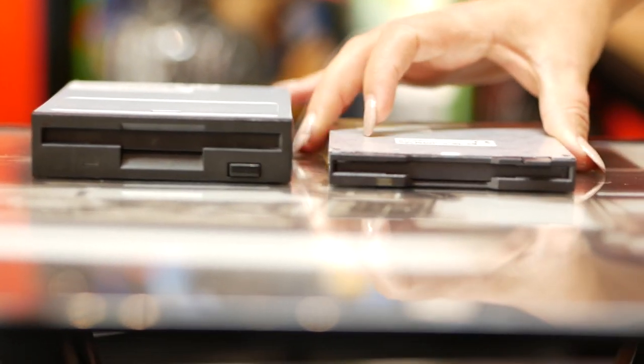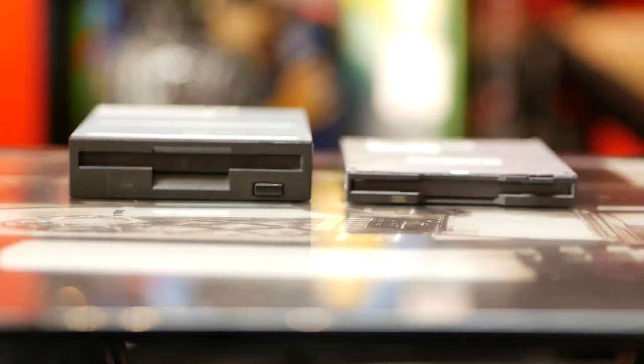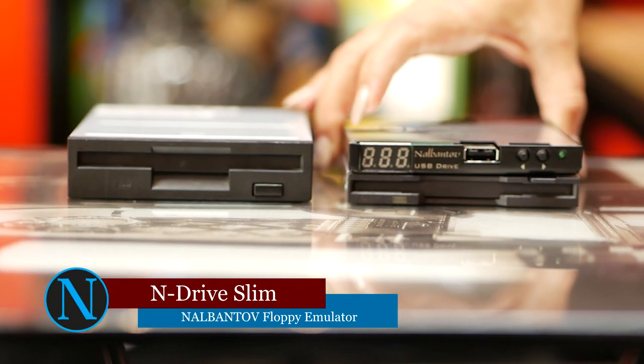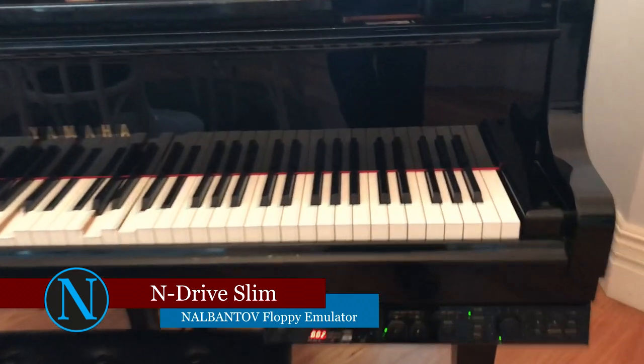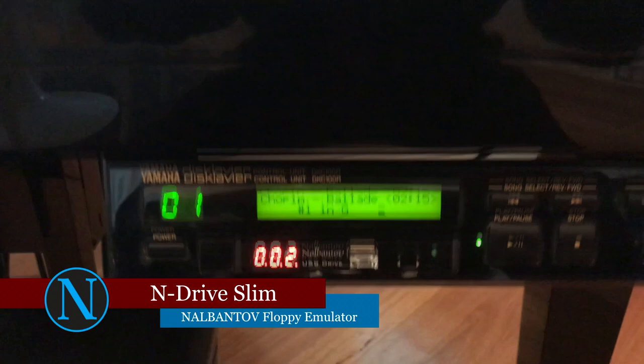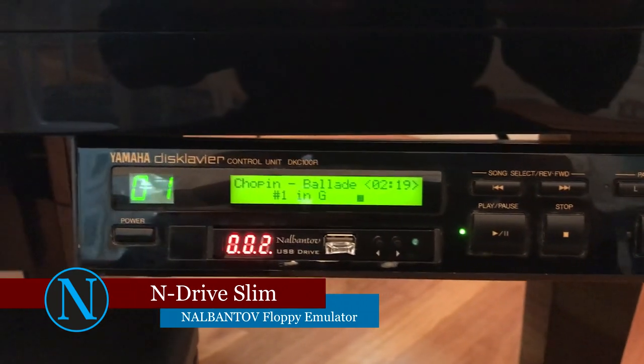Some devices are manufactured with thinner floppy disk drives. For these purposes, we have developed the N-Drive Slim Floppy Emulator. It has the same features as the N-Drive 1000, but it's much thinner to fit like a glove.